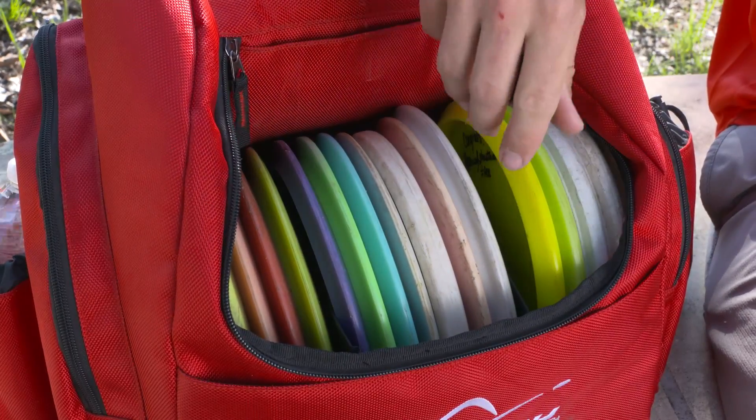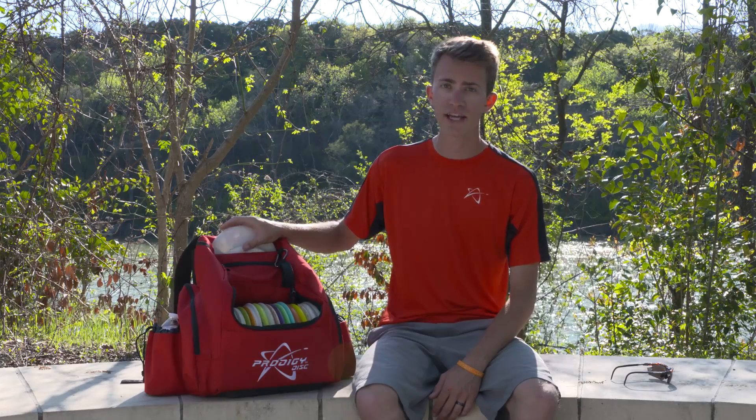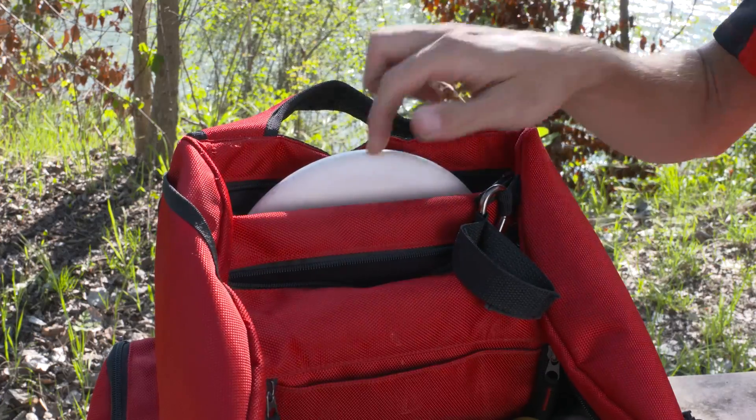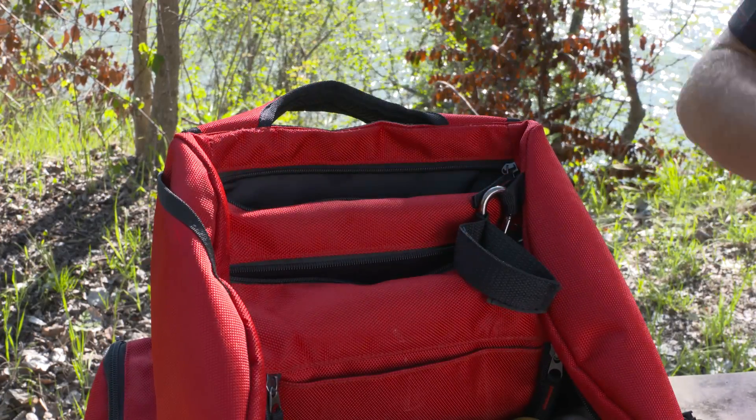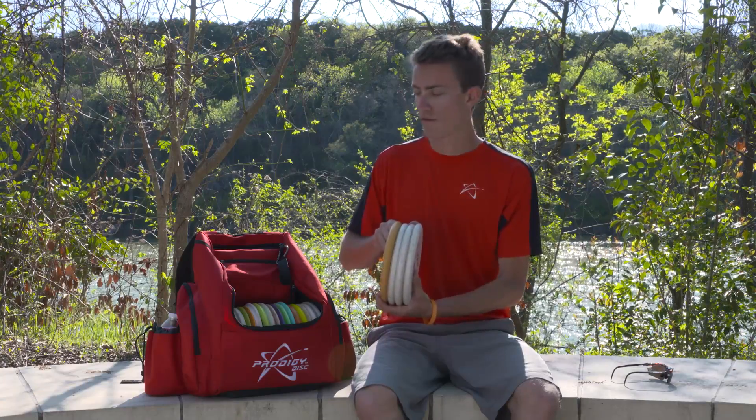The BP2 holds between 20 to 25 discs. The putter pocket is actually at the top — it holds three or four putters depending on how many you want to fit in there. I have four in there pretty comfortably.